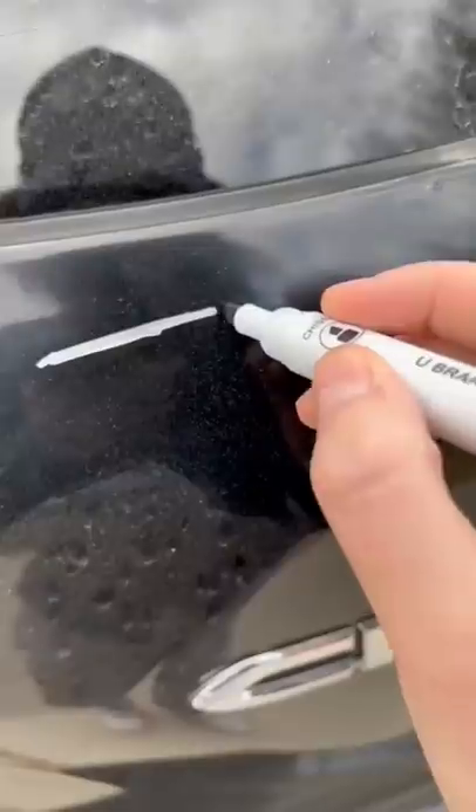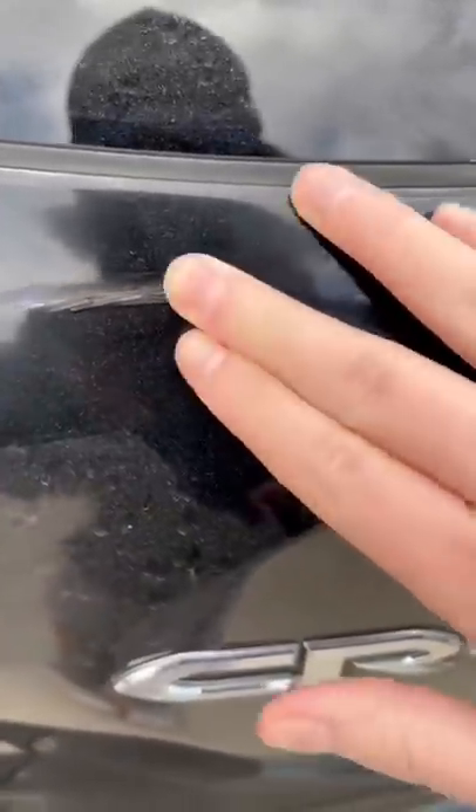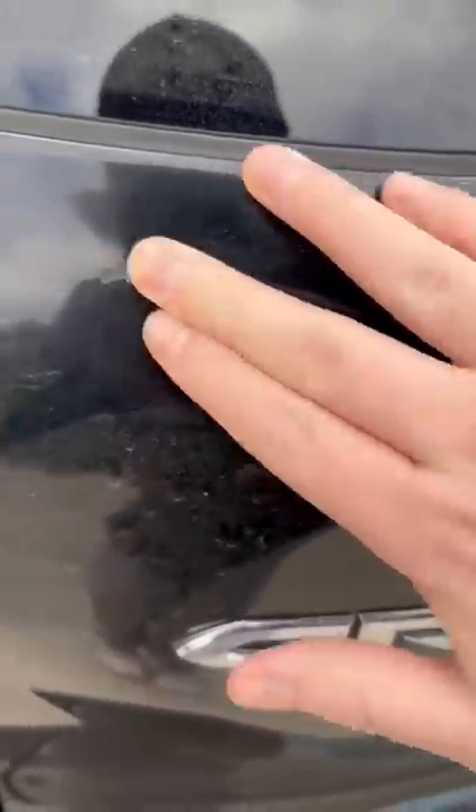Let's try to wipe it off — see, it won't come off at all. Run the dry erase marker over the Sharpie and it should come right off. Oh my gosh, as you can see it's completely gone!